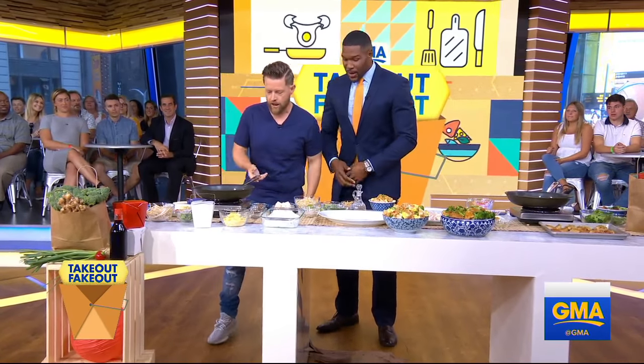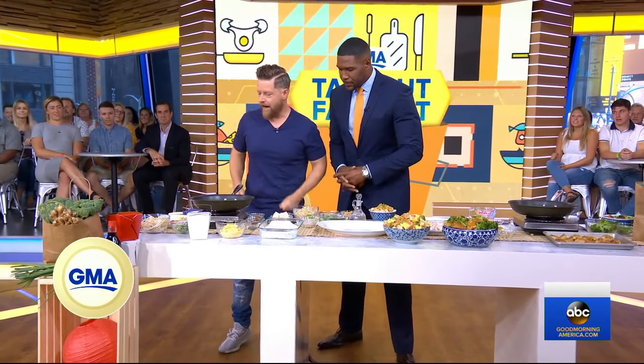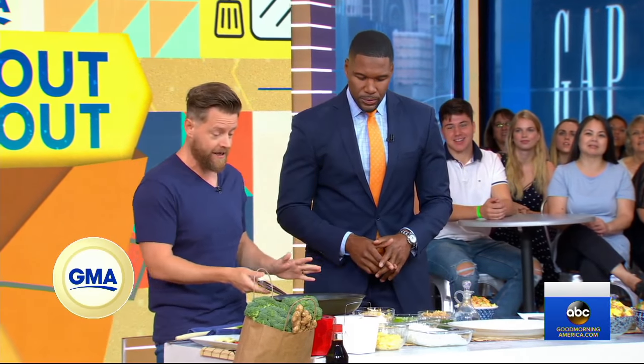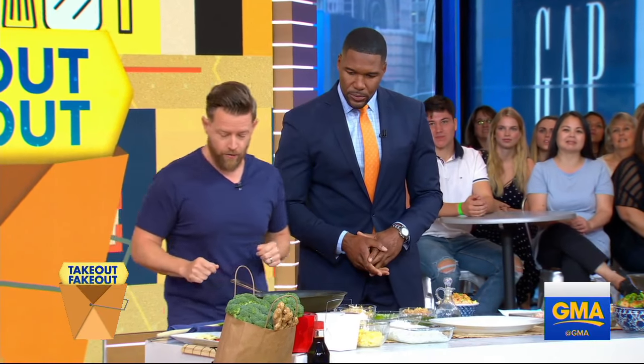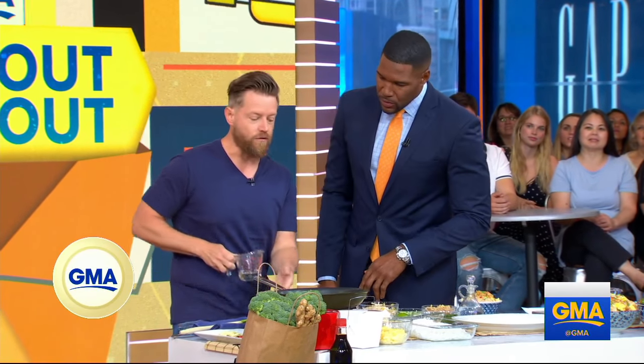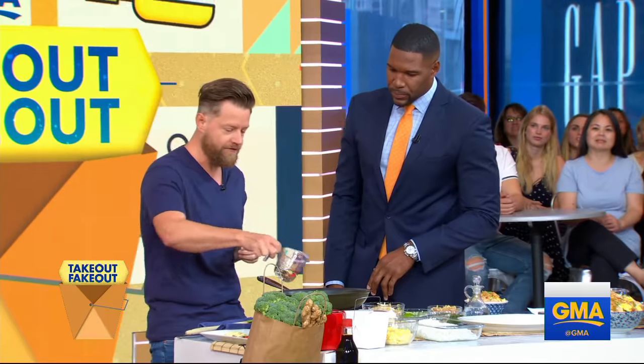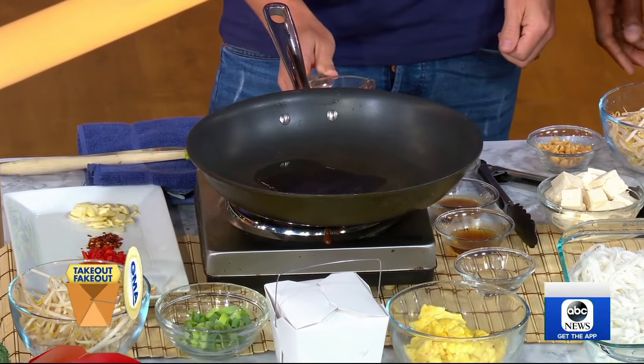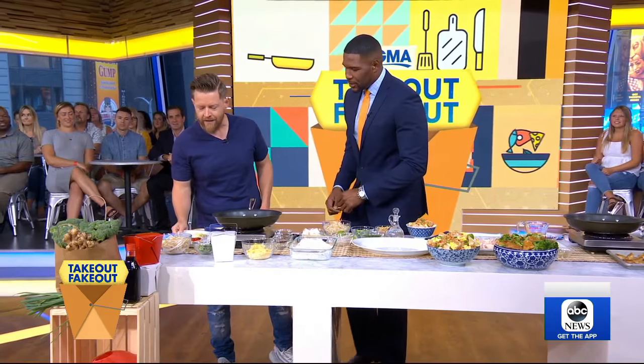This is a dream for me — getting to make Pad Thai. It's super simple to make, nothing wrong with takeout, but you can absolutely do it at home. You want a really hot pan — a wok would even be fine. What's great about this dish is it's really quick to make.